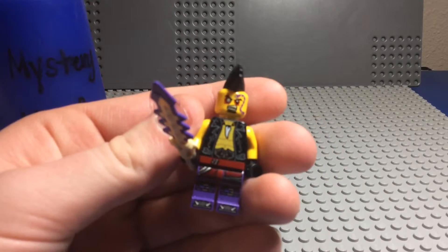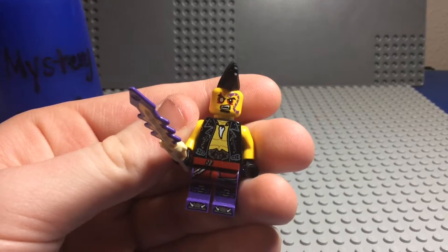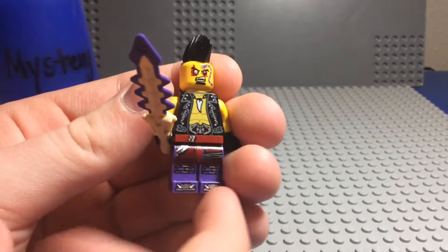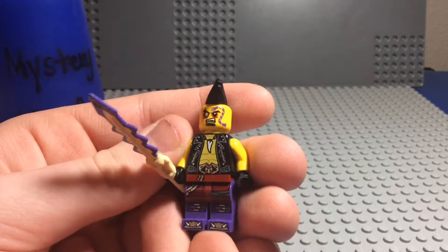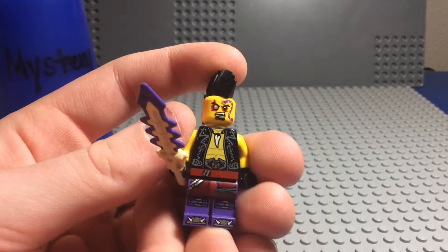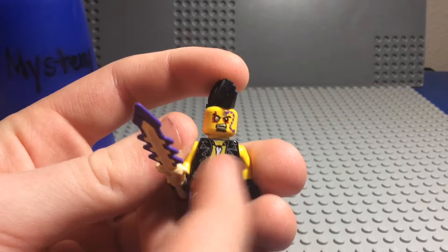Sometimes it's best to stick with the classics. And Eyezor — I wonder why he's named that. Well, probably because of his missing eye right there, and you can see the Anacondrai tattoo on his face. He's got a serpentine tooth, I'm assuming.